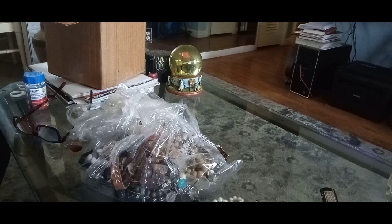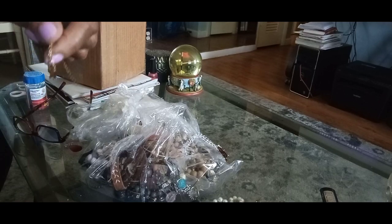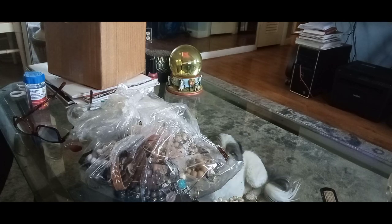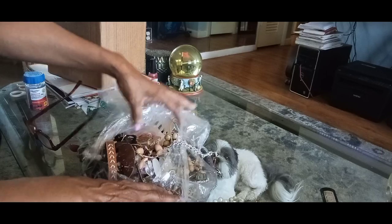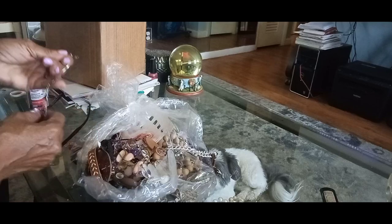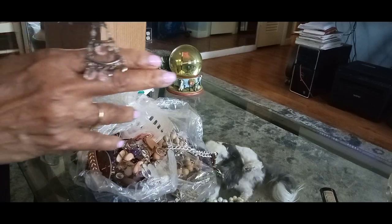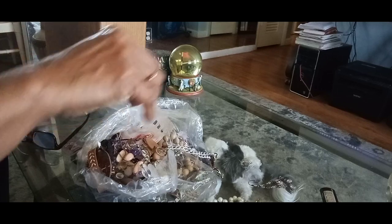We're always going to find some broken chain. It's still broken though. Here we go getting into this. These earrings here look strange — I'm going to lay those single earrings over there.